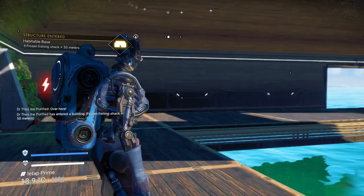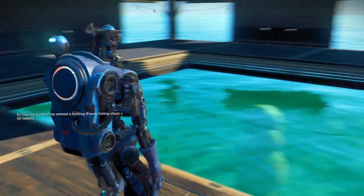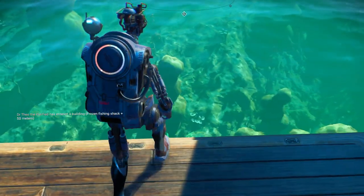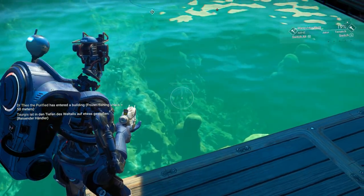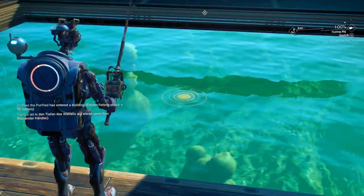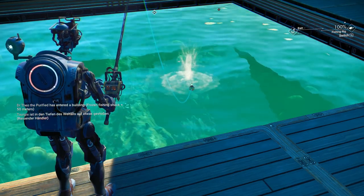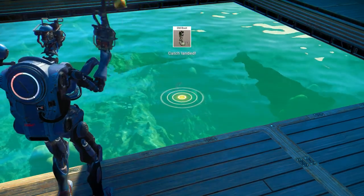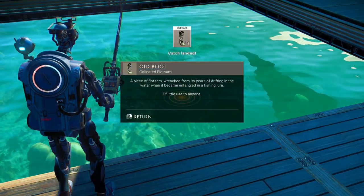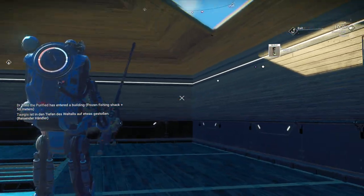Alright, you go inside the building and you see he left the middle open over the water. Now watch — I go to my fishing rig. And as you can see, I got no boot, but you can actually fish inside the building.